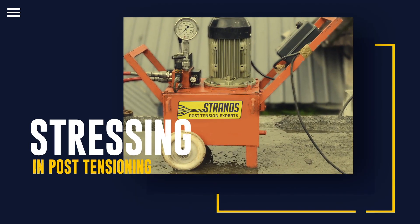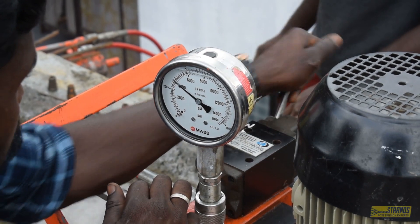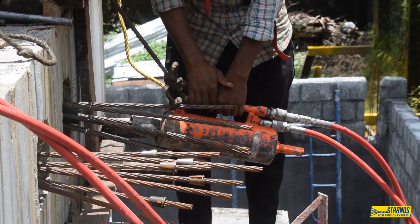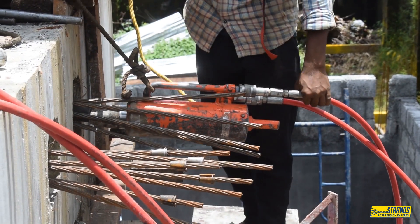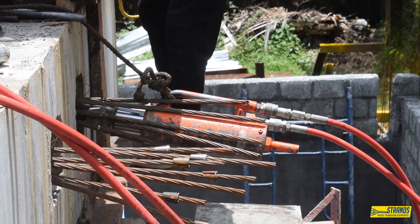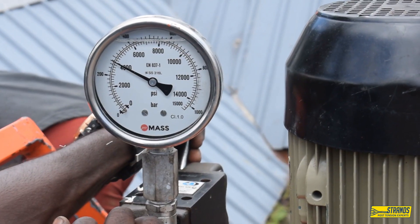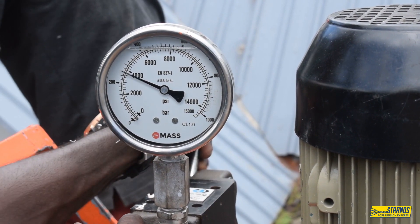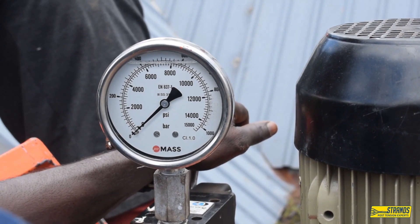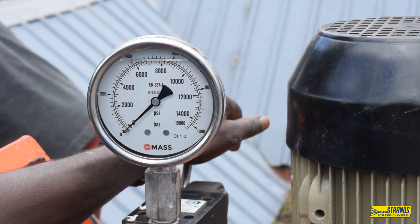Hi everyone, welcome to this video. Stressing is a critical step in the post-tensioning process where the tendons are pulled tight using hydraulic jacks and anchored to the concrete structure. This creates a compressive force in the concrete which makes it stronger and more resistant to cracking and deformation under load.